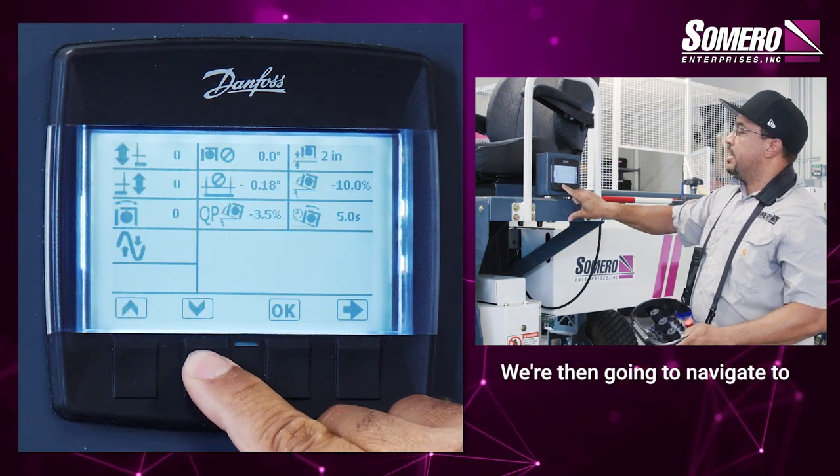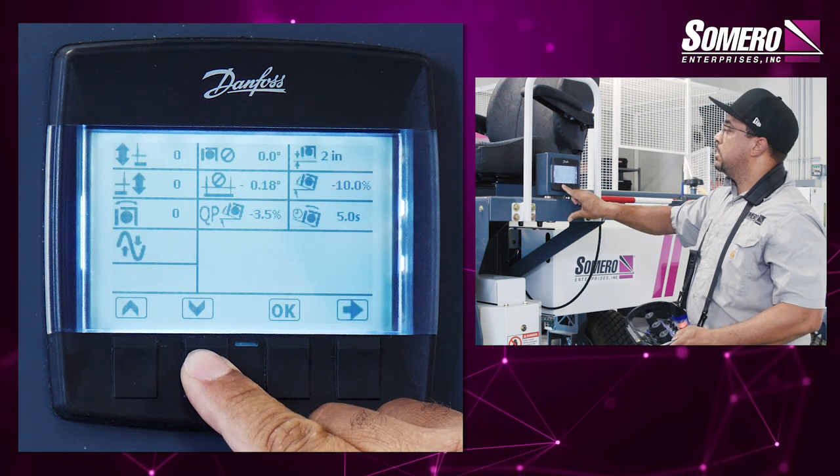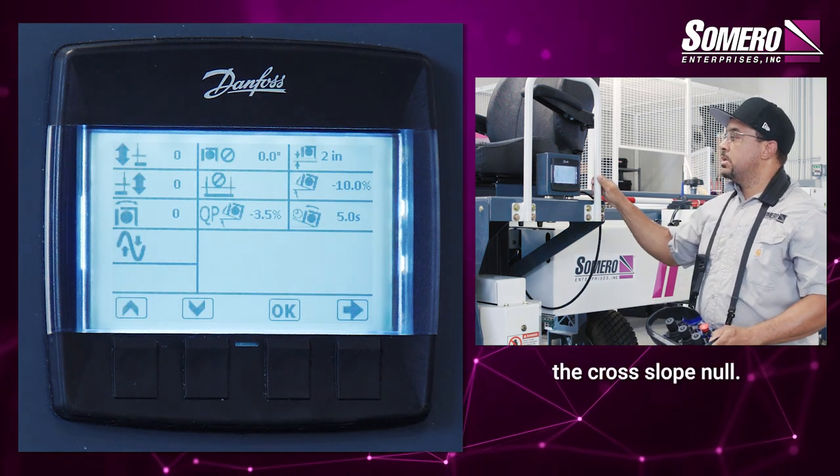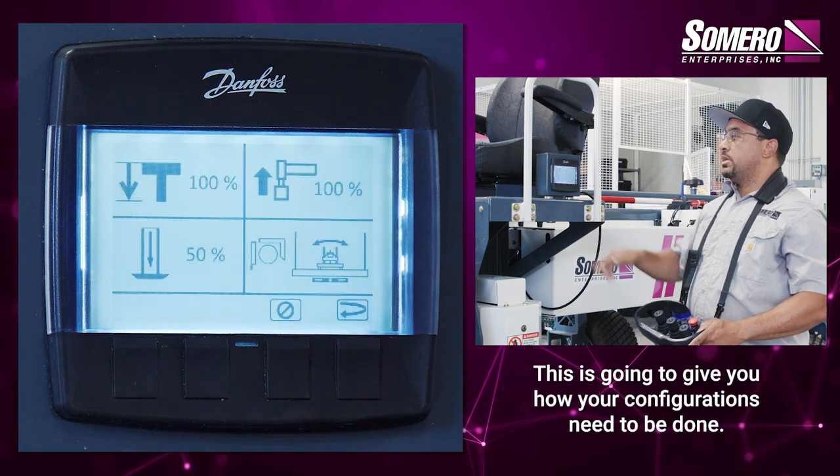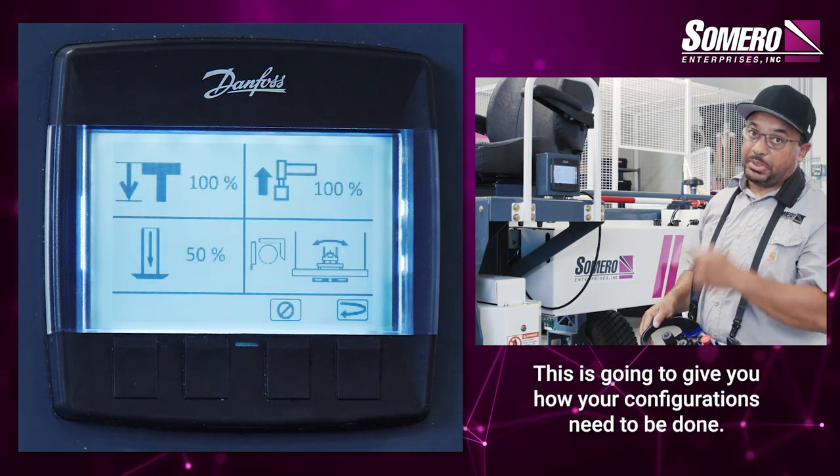We're then going to navigate to the cross slope null. Once you have it flashing, you're going to select OK. This is going to give you how your configurations need to be done.